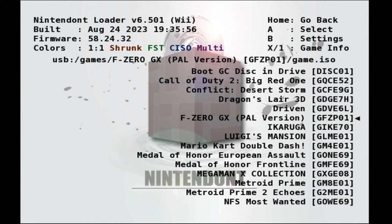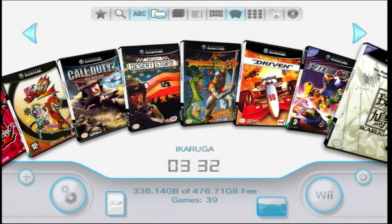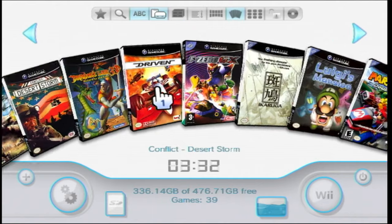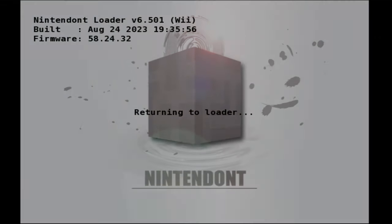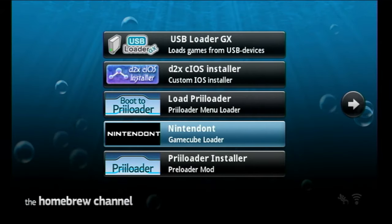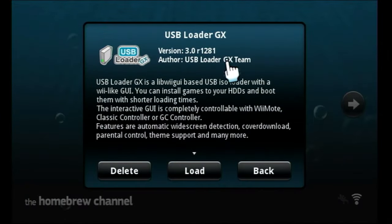The interface for Nintendont is a little bit clunky. It would be very nice if we could use USB Loader GX — the nice graphical interface for our Wii games — to also play our GameCube games, and that's exactly what we're going to do now. If you haven't installed USB Loader GX, please do have a look at my tutorial on doing that, which will give you a nice graphical user interface with box art and disc images and all that nice stuff.